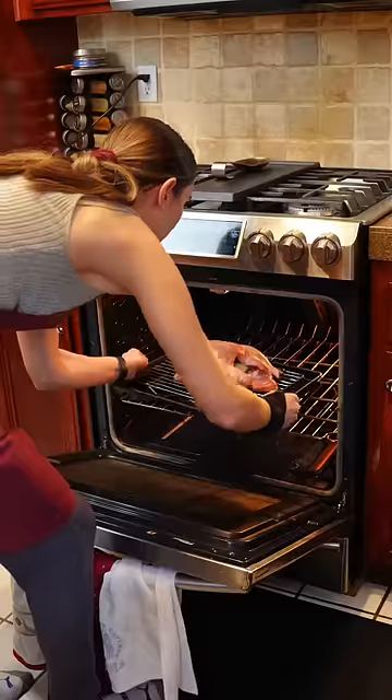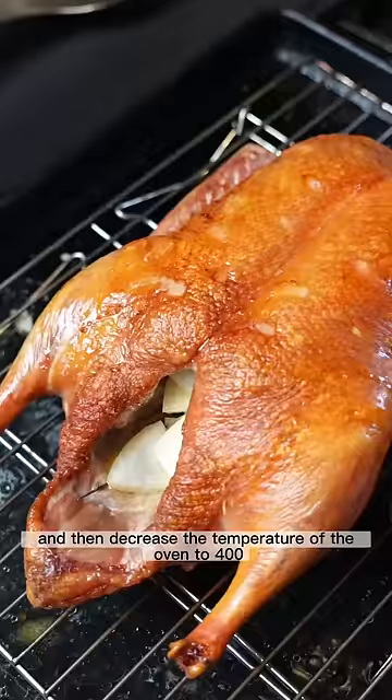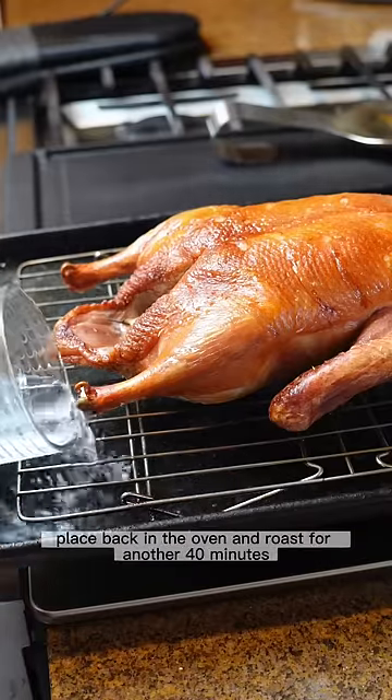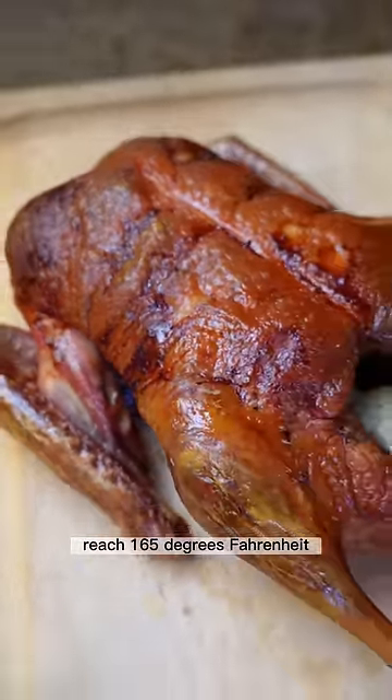Roast for 40 minutes until golden brown, then decrease the temperature of the oven to 400 degrees. At this point, also add more water to the pan so the fat won't splatter everywhere. Place back in the oven and roast for another 40 minutes, or until the internal temperature of the thighs reaches 165 degrees Fahrenheit.